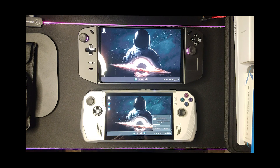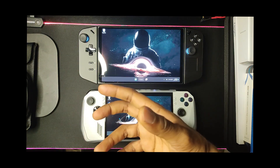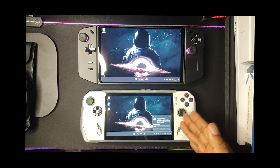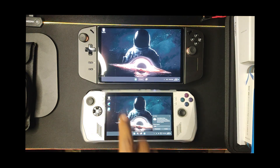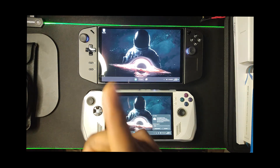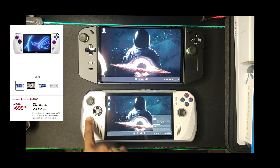Pros for the Legion Go: immersive 144Hz 8.8-inch screen, modular design, comfortable design, comes with a carrying case, two USB 4 ports, eGPU support, and a removable controller. Pros for the ROG Ally: eye-catching design, compact and portable, immersive audio with beautiful speakers, 7-inch 120Hz display with VRR, great software for ease of use, quiet fans, and great build quality — minus the SD card issues. The holiday price at time of recording is $200 off, so it's $699 Canadian.